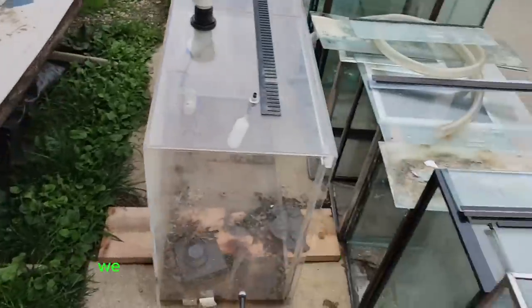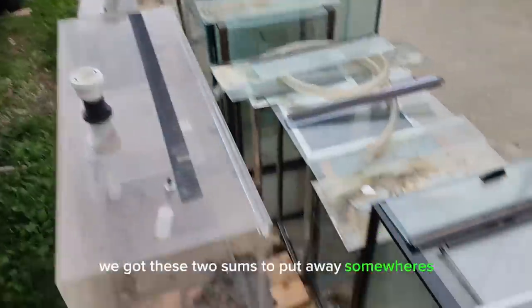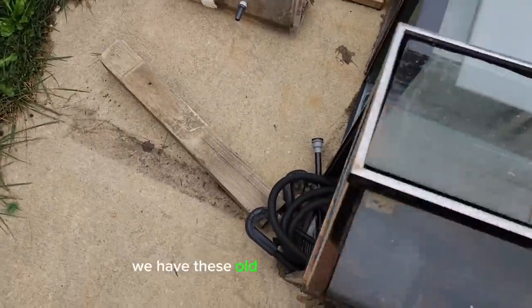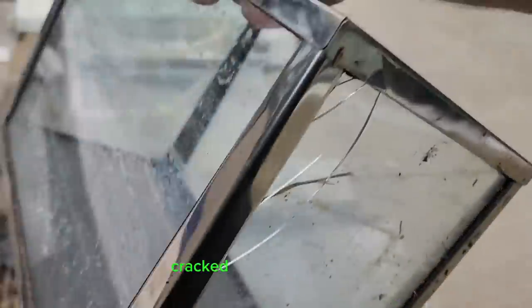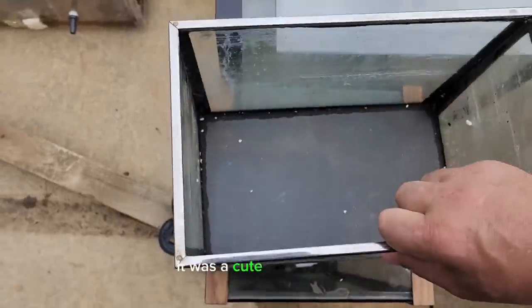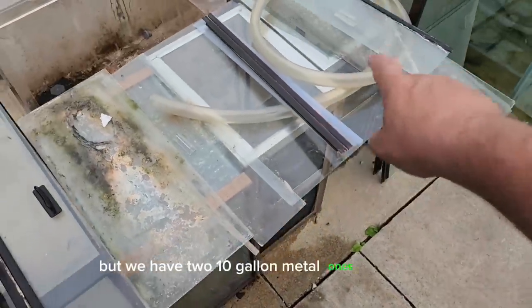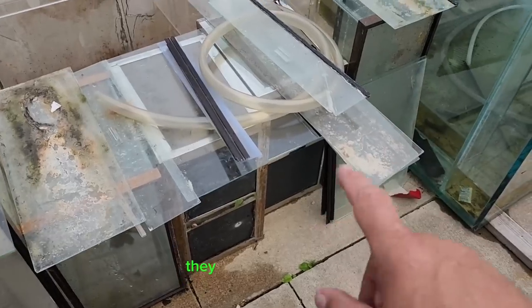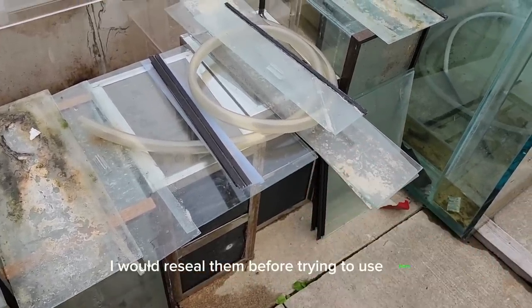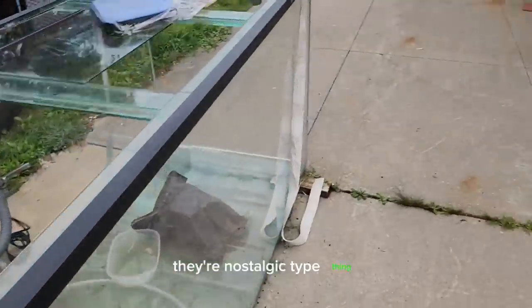We cleared out some room. We've got these two sumps to put away somewhere. In moving things, we found these old tanks with the metal frames — one of the community service guys cracked the end of one, so now that's a reptile tank. It was a cute little five gallon. But we have two 10-gallon metal ones right there. They just need resealed because they're so old — I would reseal them before trying to use them, but they're a nostalgic type thing.